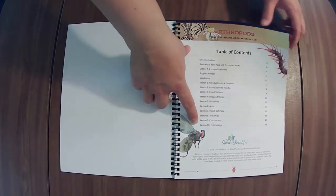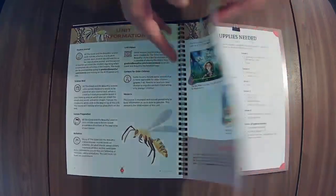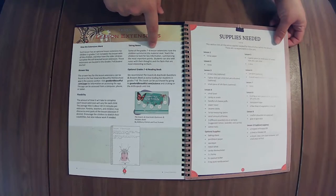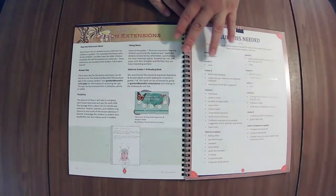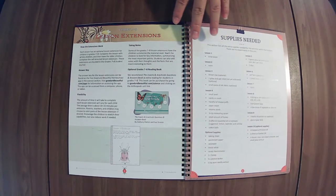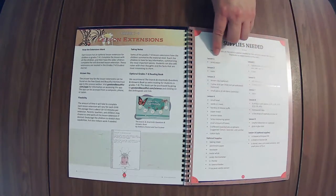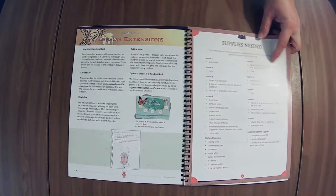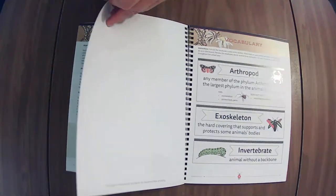So this unit has 10 lessons. There's the book pack, other reader, and the lesson extensions are in the seven to eight journals. Supply list — one of the things noted on the website is that this is one of the units that you need very little items for and very little prep time, which is pretty cool. If there's something on the list you do not have, check the activity in the lesson and make sure it's one you or your kids would be interested in doing before jumping into it.